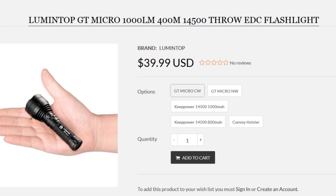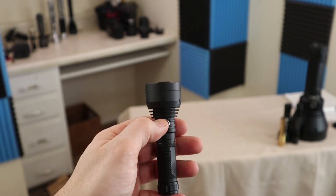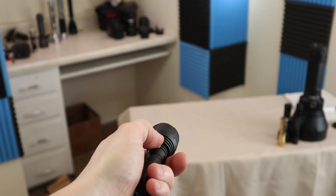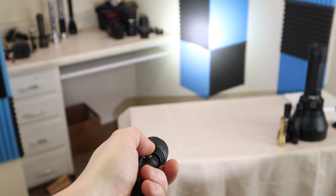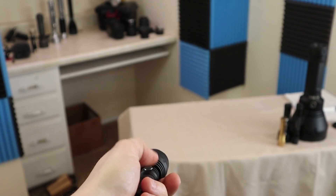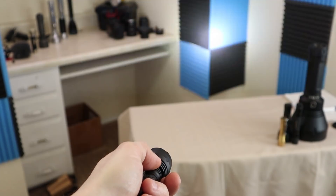With the smaller versions, we do have the XPL high intensity rather than the XHP 35 we had in the gigantic one. Lumentop is rating this little guy at a thousand lumens — just 200 lumens less than the GT Mini. We did also get the same great user interface: one click on, one click off. From the on position, a press and hold will give you a ramp in either direction. Double click for turbo, double click again for your blinky modes.